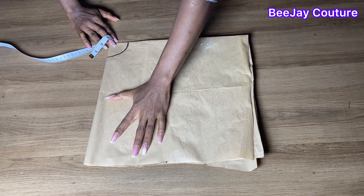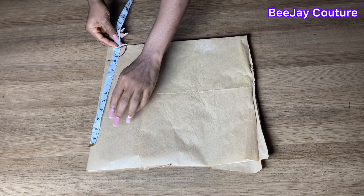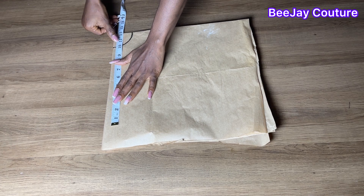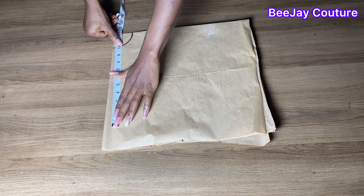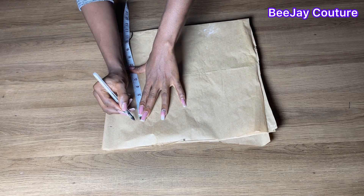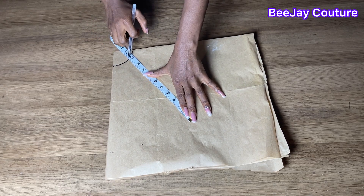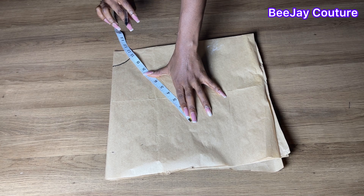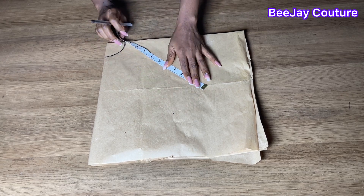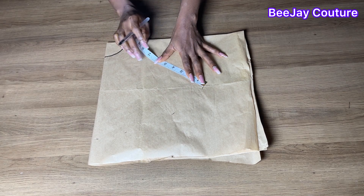The next thing is to measure the length of the peplum. The length really depends on what you want. I'll be using 10 inches because I prefer my peplum to be a little bit longer. I'm going to mark that down, making sure my tape measure's 10-inch mark is still on the waist measurement so it doesn't move, and then mark down my desired peplum length.